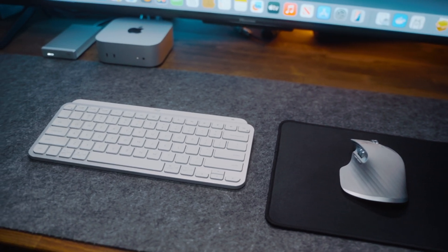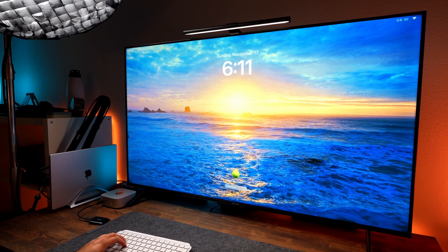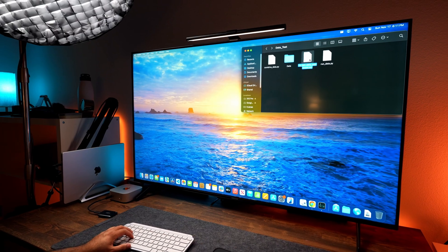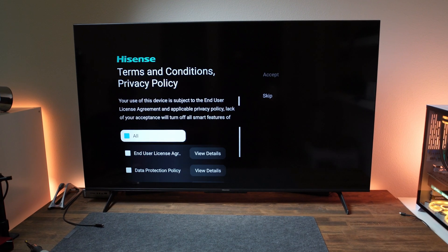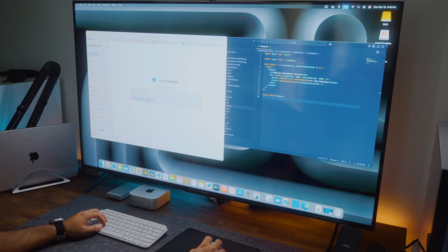First up is the monitor. I use a 55-inch Hisense U6 4K TV, which works great with the Mac Mini and gives me a lot of screen real estate. It's very handy when editing videos, and it lets me browse on one side while writing notes or comments on the other.